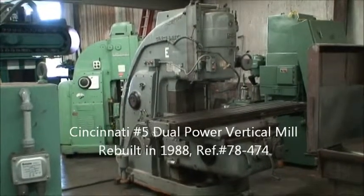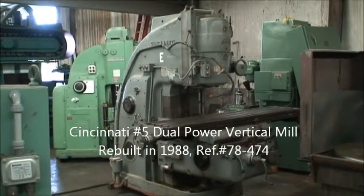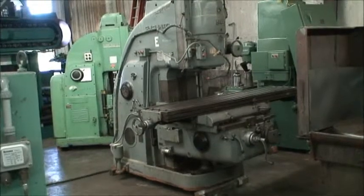Hello and welcome to Industrial Surplus. We are pleased to present this Cincinnati vertical milling machine — it's a model number 5 dual power.